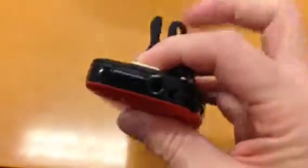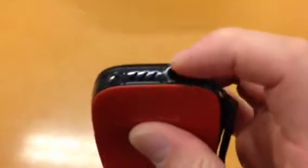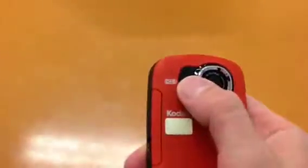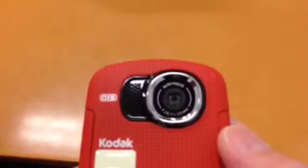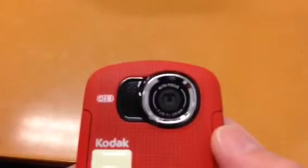Other features: it has a standard digital camera screw-in mount so you can put it on a stand. There's a speaker, and a piece for a hand strap which is really handy. The on/off button is on the top. It has a directional mic and of course the lens — auto focus f/2.8, f equals 3.9 millimeters.